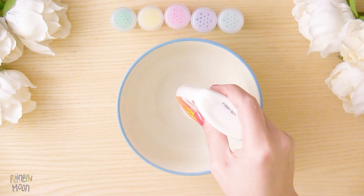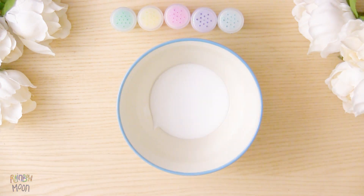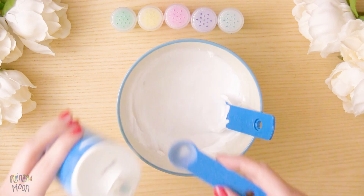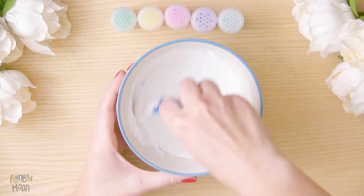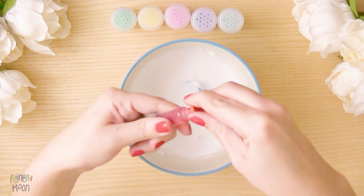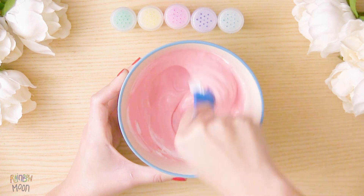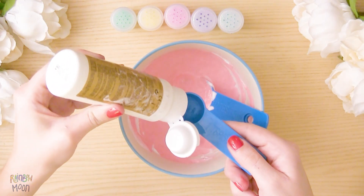Put approximately half a bottle of white glue and add a little bit of shaving cream. Then add 2 teaspoons of baking soda. Food coloring.